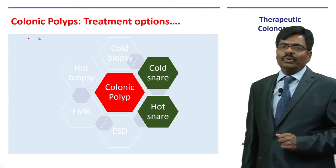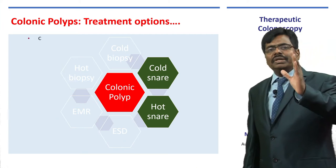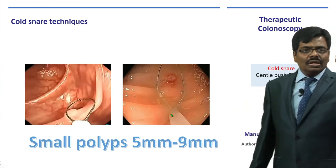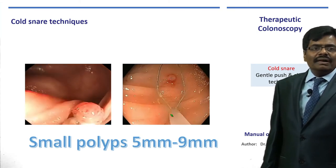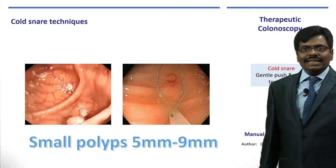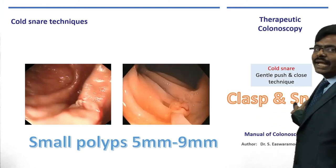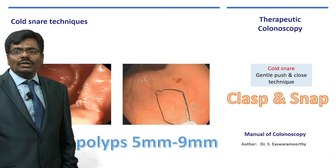Rule number two: which snare do you choose — cold or hot? Up to 5 mm, use hot or cold biopsy. Five to 9 mm: cold snare. Ten to 20 mm: hot snare. Cold snare means you take a small polyp of 5–9 mm, go and hug or clasp it, then snap it quickly — clasp and snap. The speed of closing is very important. Watch the video: push technique, close it, and cut it. Keep practicing.